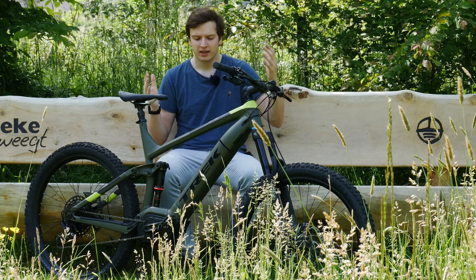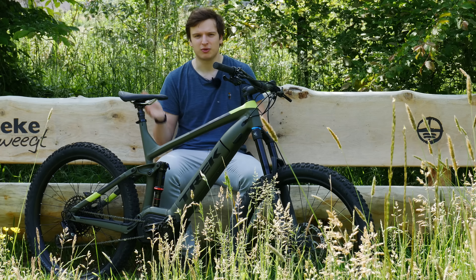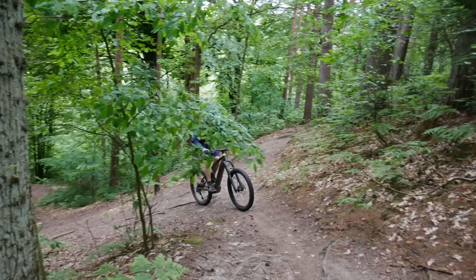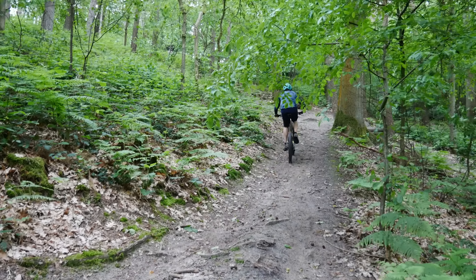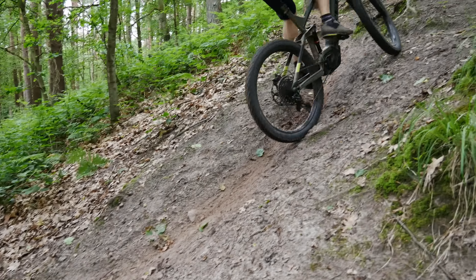It also comes with the Bosch Performance CX motor — this is Bosch's top of the line motor. 250 watts, and a 25 kilometer per hour top speed as EU regulations require, but it's a really powerful one. I'll get into detail on that shortly, but first let's go over the build on this bike.